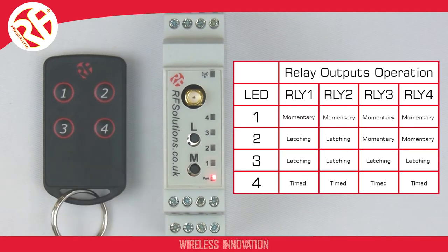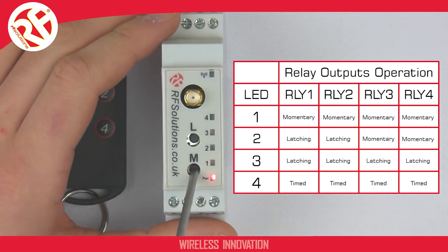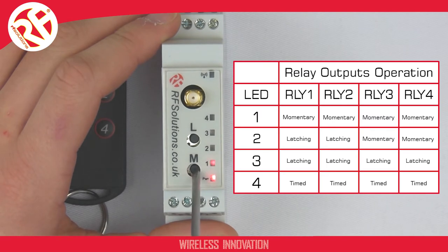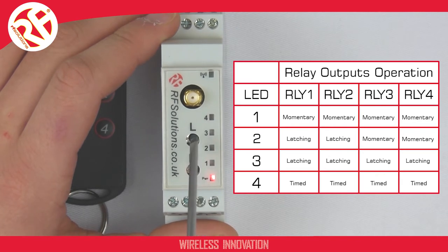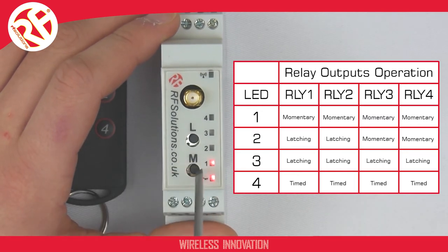To do this, press and hold the M button for about two seconds. The LED will flash, which means you can now select a menu. The relay actions menu is menu 1. To select menu 1, simply press your L switch when the LED is on LED 1. Now we've selected menu 1, we can select the relay mode we wish to operate in.